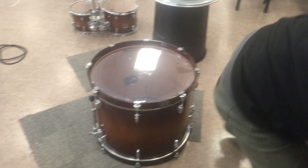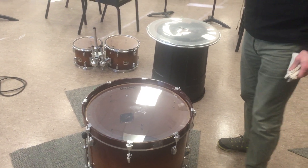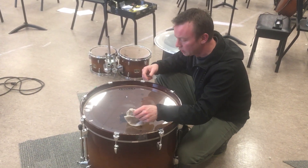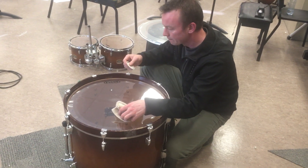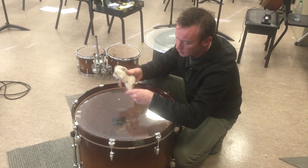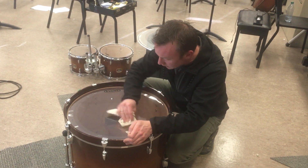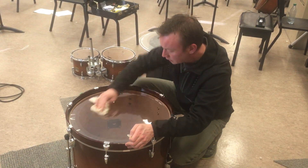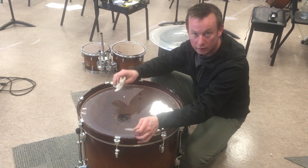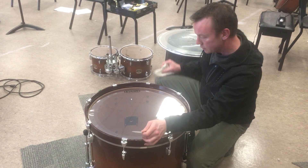Now on to installing the impact dot — this is why we have a rag. If you're installing an impact dot on a head that you already have, then it's really important to clean it. Since this head is new, it's not super critical, but you do want the head to be really clean so that the adhesive ends up staying. I've already marked up the center with fingerprints, so I'm just going to scrub those away. If you're installing this on an existing head that might be dirty, you should use water and soap, then a little bit of water, then let it dry, give it another wipe once it is dry, and then wait a few minutes before putting it on.